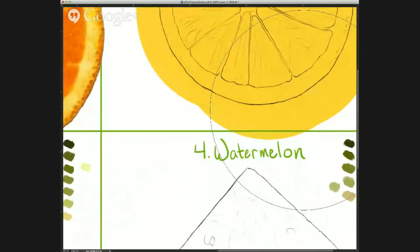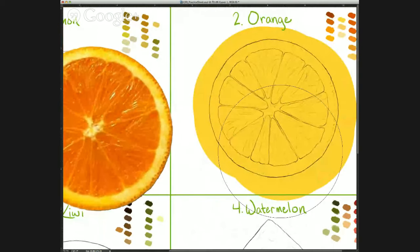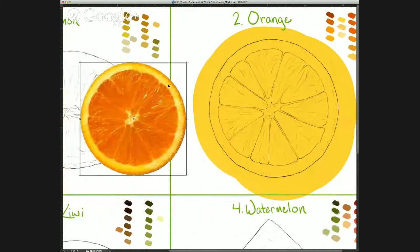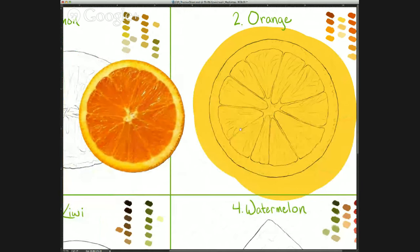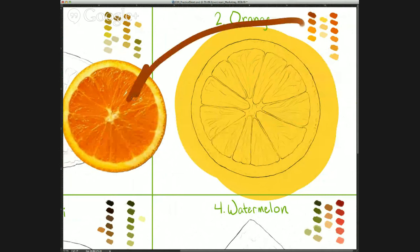I'm going to zoom in so you can see this better, and make my reference smaller. On the exercise you can download this PSD — there's a color palette in the corner, or you can color-pick from the reference itself. I'd recommend picking from the color palette so you can get used to seeing a limited amount of colors; it's not as overwhelming as looking at the orange and thinking of all the hundreds of nuances of orange in it.